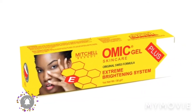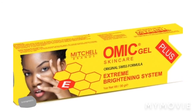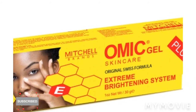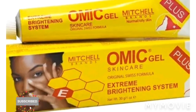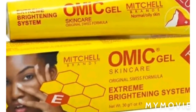But with this particular gel, this one is really nice — it's a Mitchell brand, original Swiss formula. It also has Vitamin E in there. So guys, this is the end of my video, thank you so much for watching.